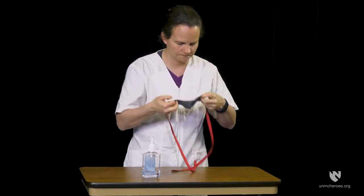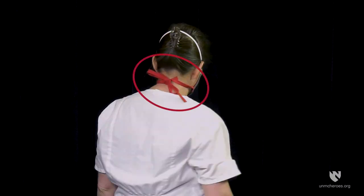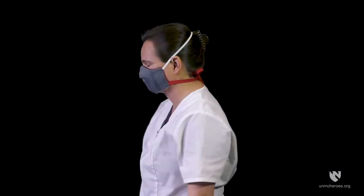Place the mask on your face using the ties, straps, or ear loops provided. To make removing the face covering easier, ties should be secured in a bow rather than a knot. Some face covers have more than one strap or tie — always use both to ensure a snug fit against the face.